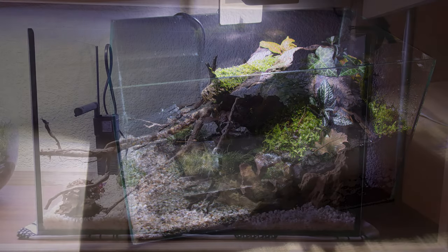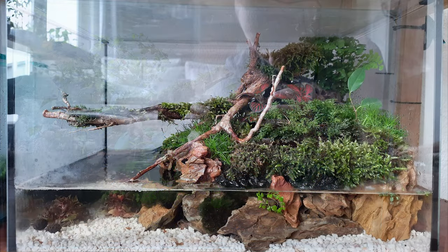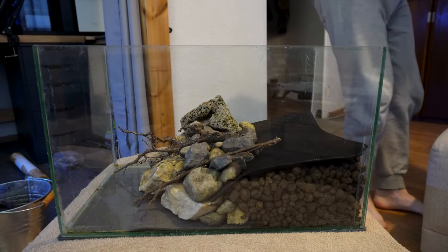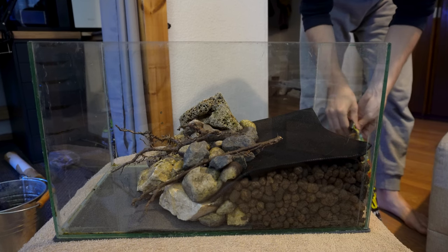When I say five gallon tanks, I mean five gallons of horizontal space, not vertical space. The biggest advantage of five gallon tanks is that they are cheap and you can find space for them just about anywhere in your house. However, they are tricky to work in, and the environment needs to be extremely detailed and complex to prevent your crabs from fighting and killing each other.